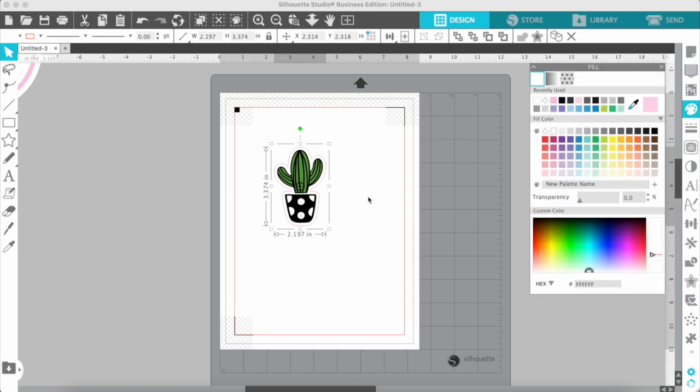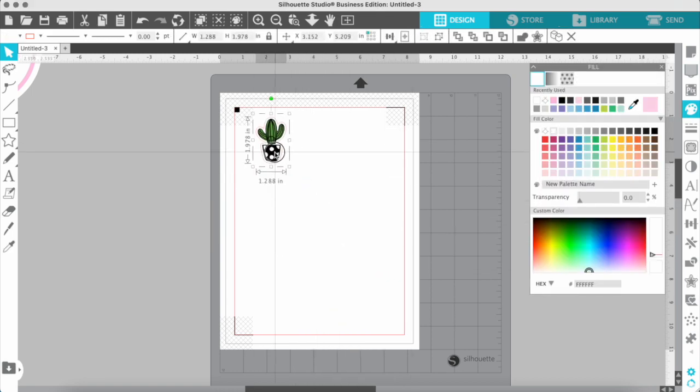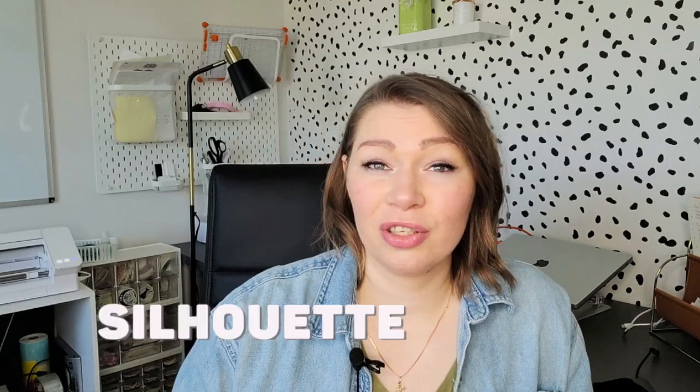Before actually printing the stickers, you'll need to outline them, resize them, and arrange them on an 8.5 by 11 sheet in software. The software I use is Silhouette Studio — it comes with my cutting machine but can be downloaded by anybody for free.